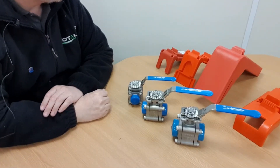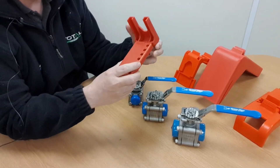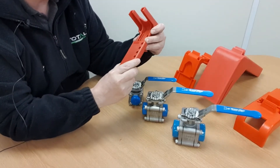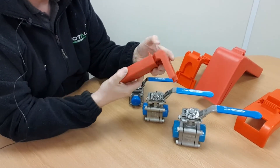In this video we're going to focus on this style of locking device for valves. This style of locking device was originally designed and manufactured by a Canadian company called Archon Safety, which evolved into North Safety, who were later taken over by Honeywell.